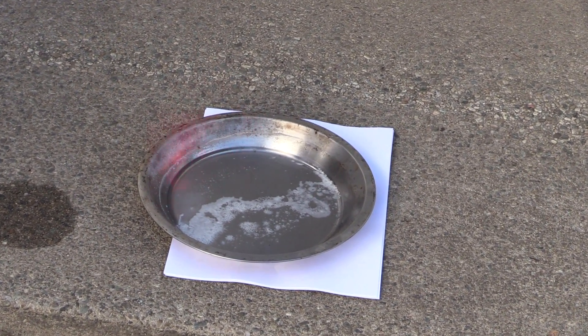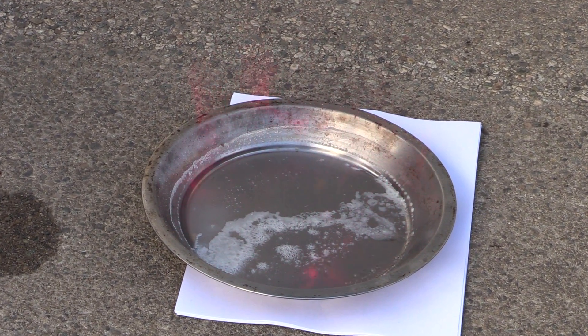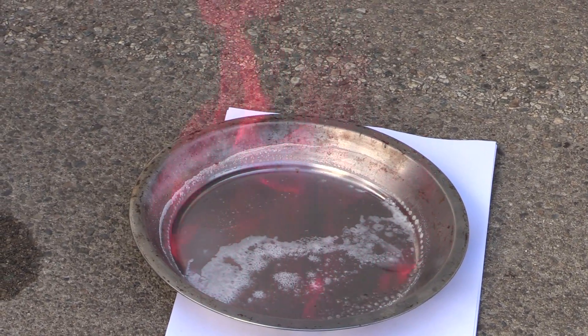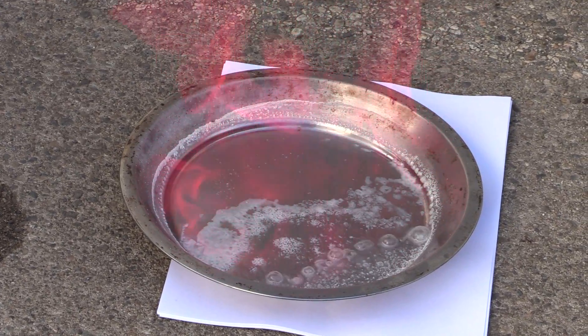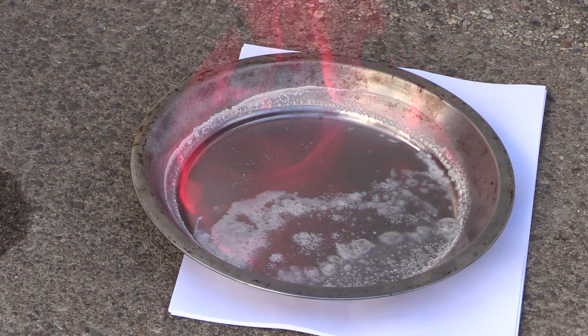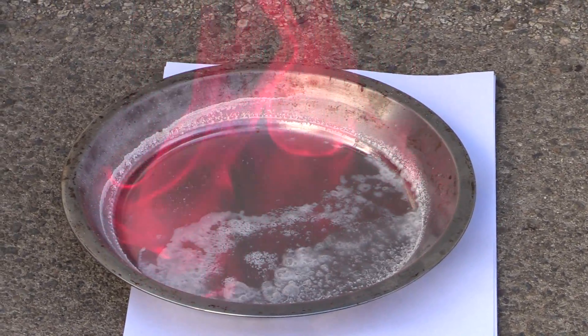Seems to catch fire. Seems almost a little better. This is the one I used in class. Isn't that beautiful? That's pretty. Now we didn't use much, so it won't last long.